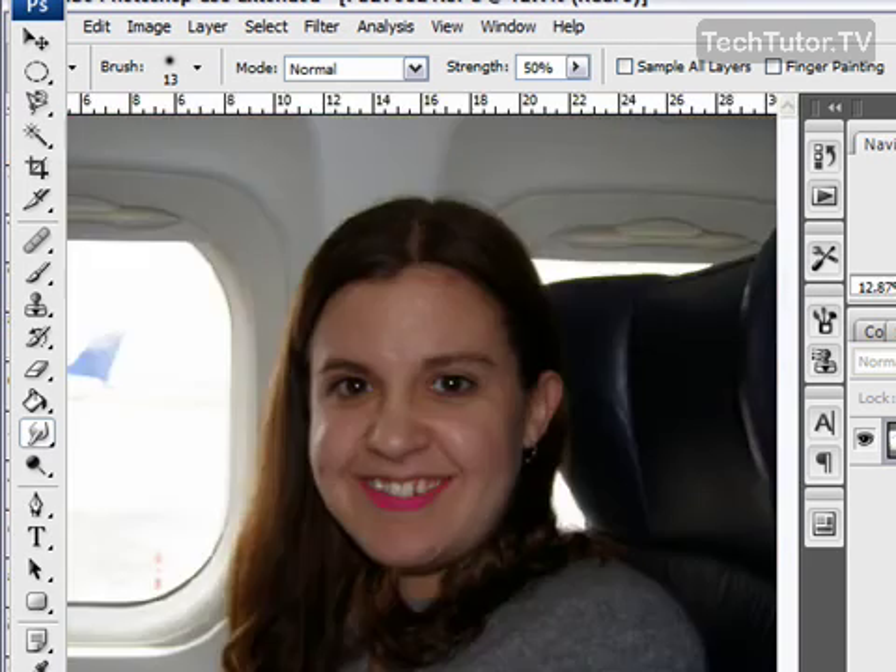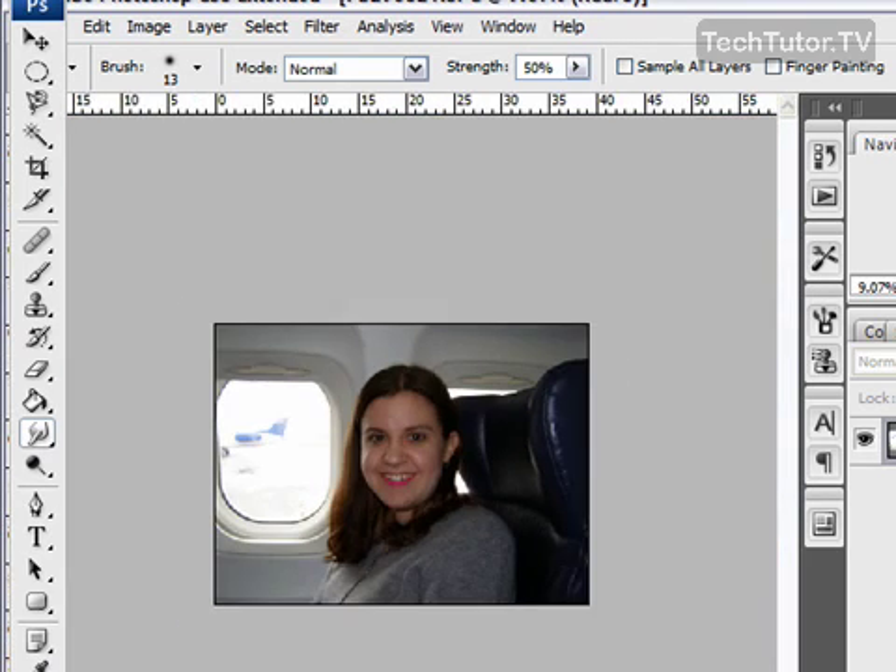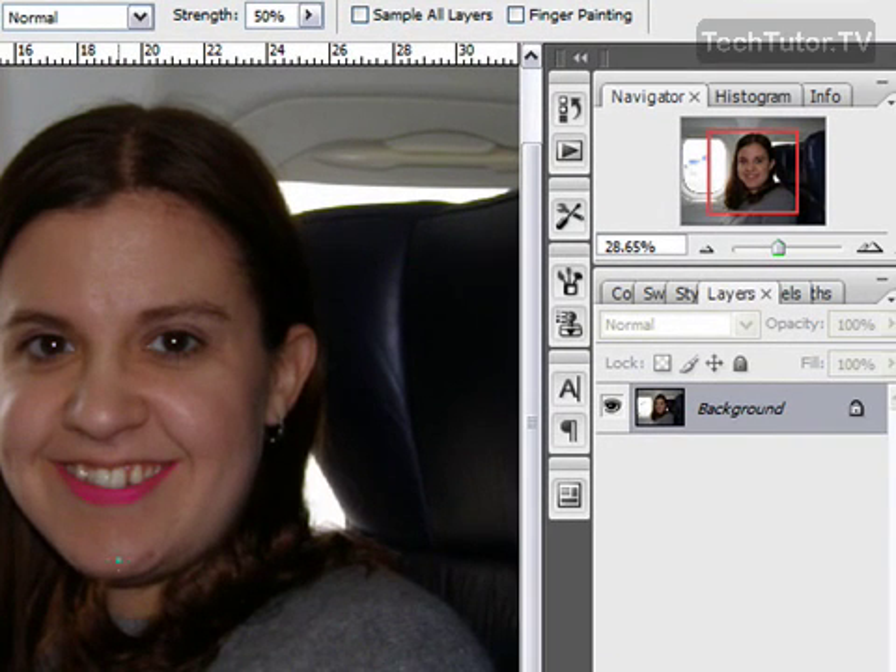When you're finished you can go ahead and scroll out. Of course this is some bright lipstick, and if I would have done the same on the top lip it would look a little bit better. But that's the quickest and easiest way to simply apply a little bit of lipstick to a lip in a picture.